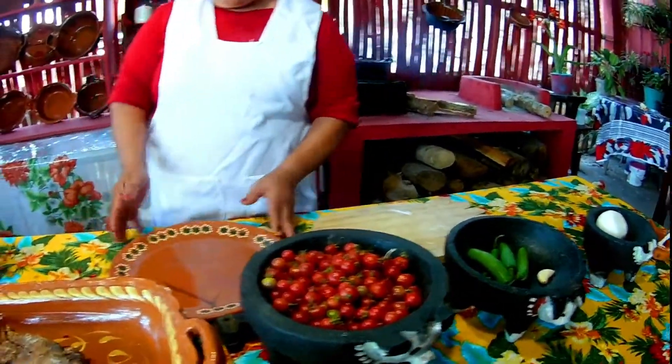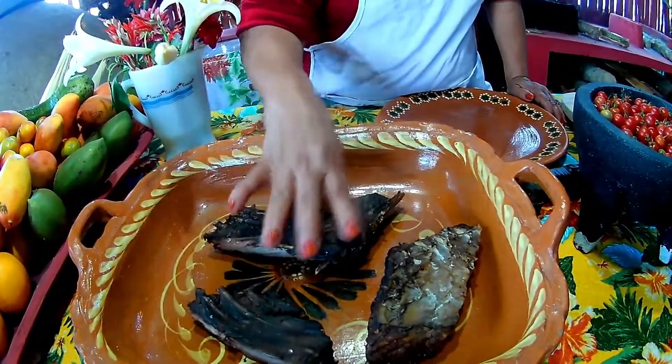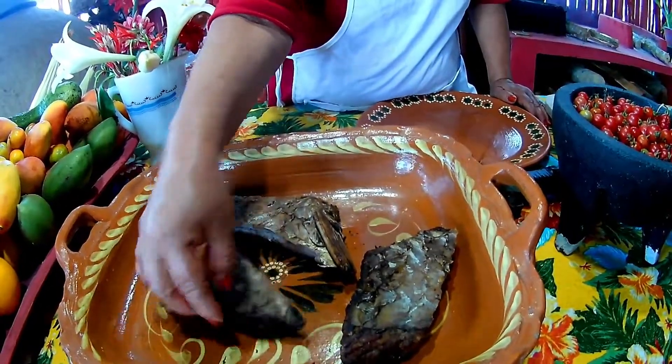I don't know how much it weighed, but I bought it. This fish is called sábalo.